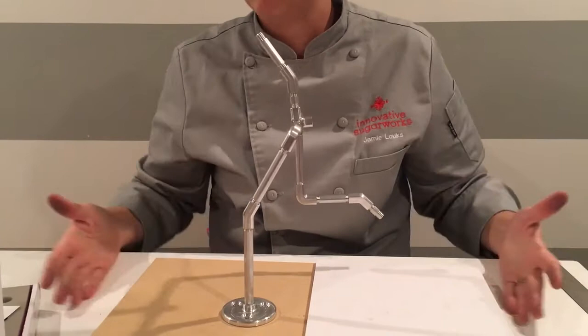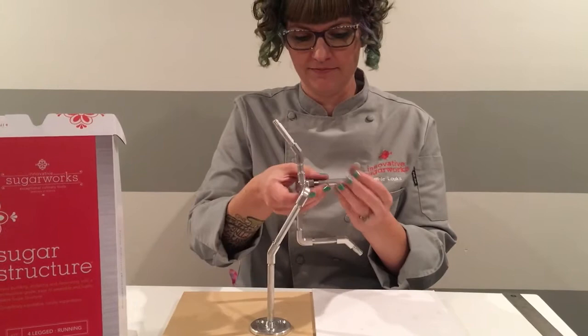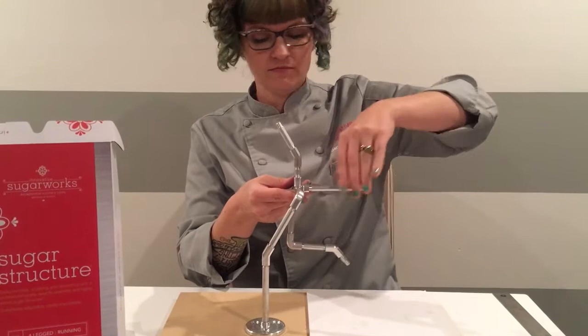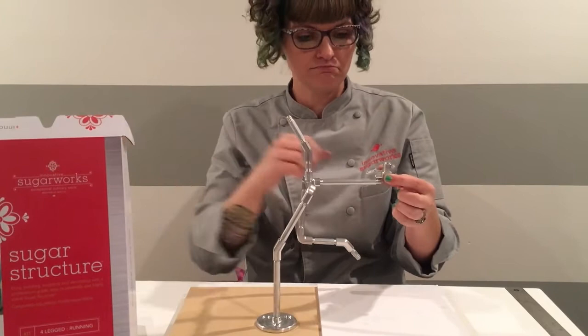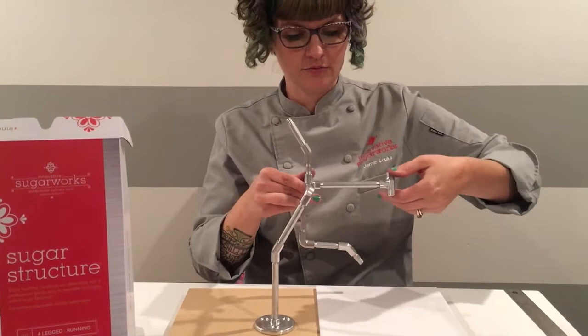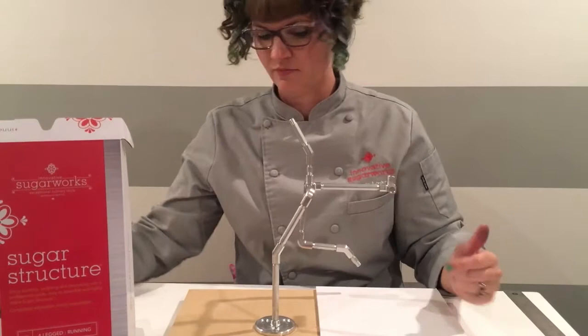Now moving on to step D — the torso. The torso begins with a four-inch rod connected to the last opening on your corner coupler. Then add one more corner coupler, positioned the same way facing up but facing backwards towards the bottom. Attach it to the other end of your four-inch rod, making sure it is facing upward toward the neck and positioned for the front legs. That completes the torso.